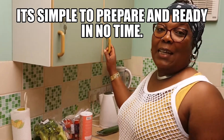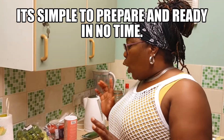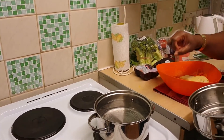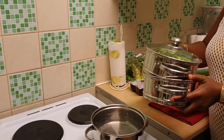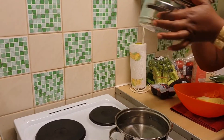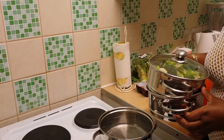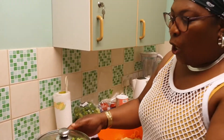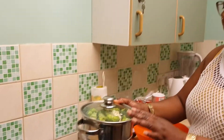Greetings guys! I'm here and I'm going to cook a five-minute meal. I've got here with me my steamer — this is the base where you keep the water in, and these are the pots. It's a three-tier pot, as you can see.